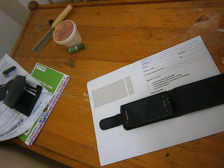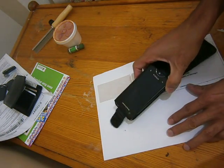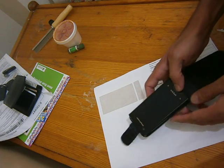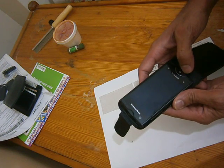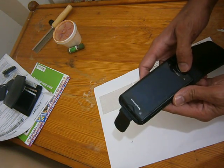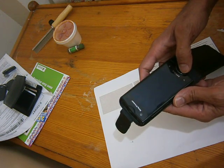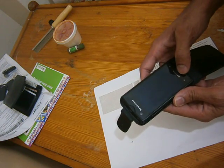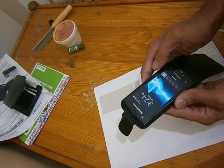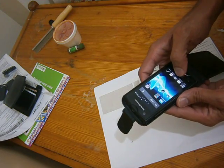Today I am going to show you how to make your mobile phone work as a Wi-Fi hotspot on Android. For this purpose I am using my Sony Ericsson Xperia Ray, but I would like to mention that this function is almost the same in all Android mobile operating systems.